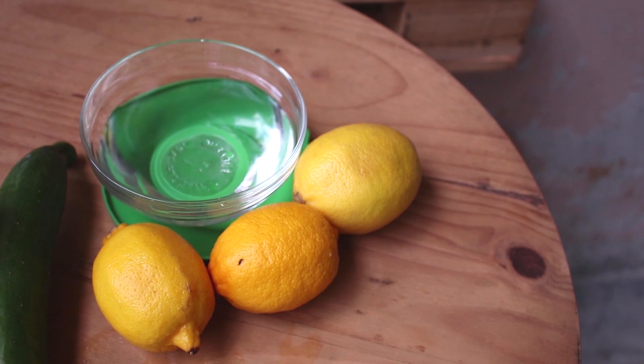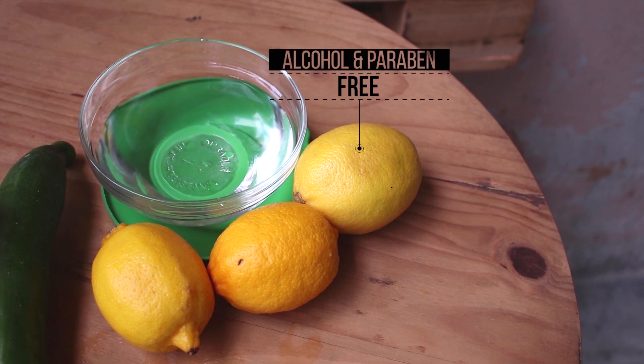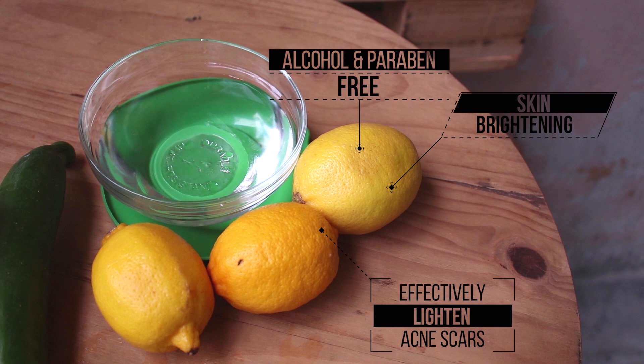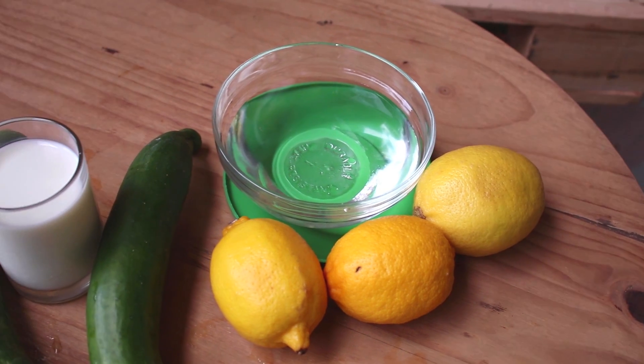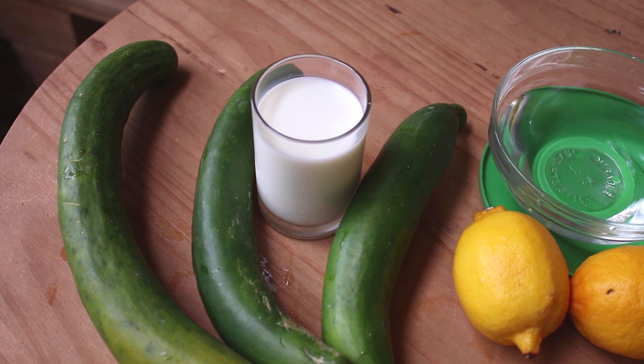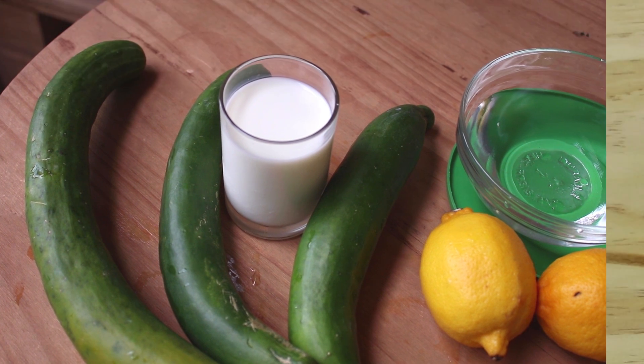It is alcohol-free, paraben-free. It brightens our skin and also lightens any scars for people with acne-prone skin. Cucumbers and lemons work wonders for our skin. Without further ado, let's begin.